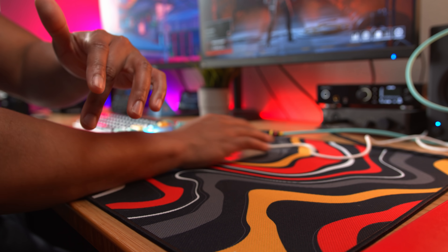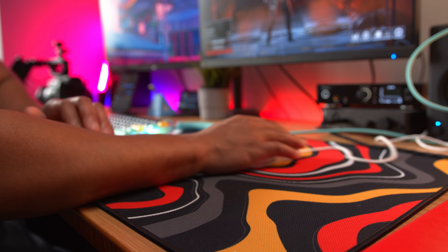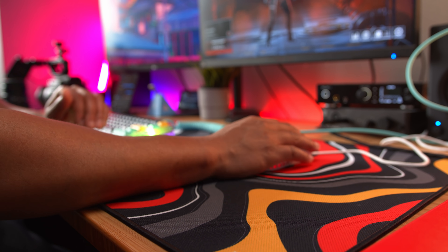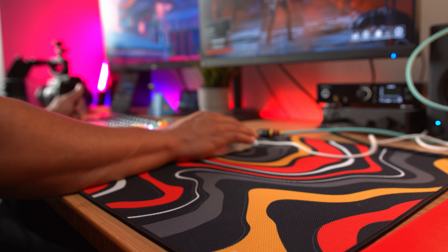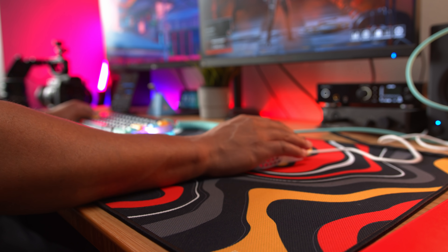It gives you a lot of control over the movement of your mouse. If you're using aftermarket feet like Corepad, Hyperglides, or Tiger Arc feet, this mousepad is going to be a little bit faster. If you're using default feet, like on a G Pro Wireless or something like that, it's going to be even slower.